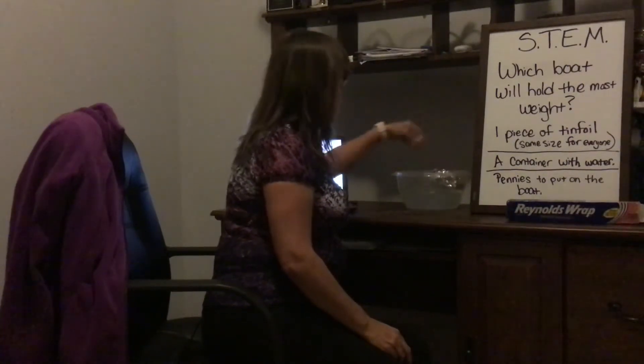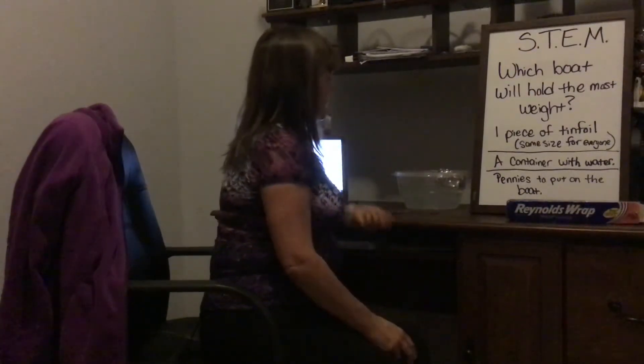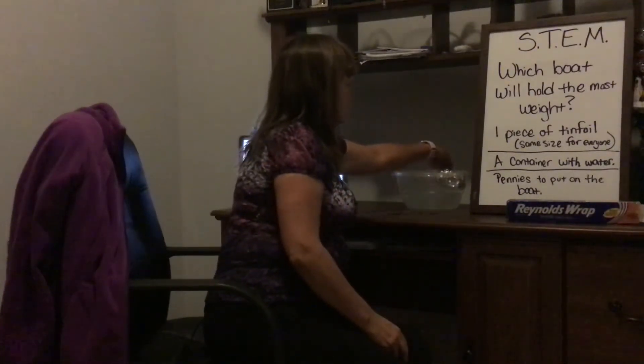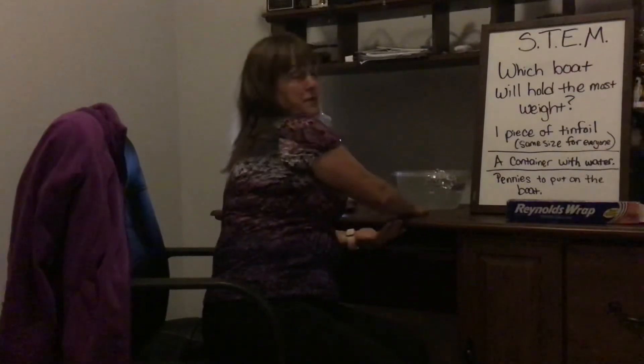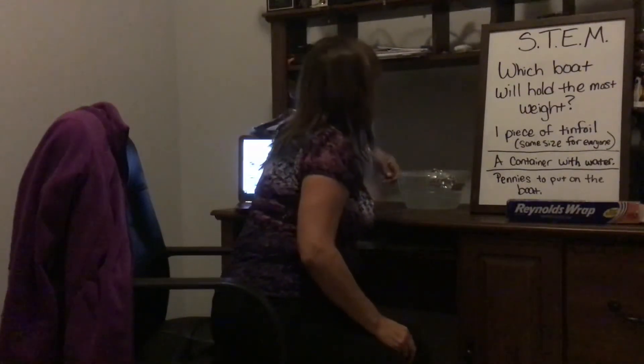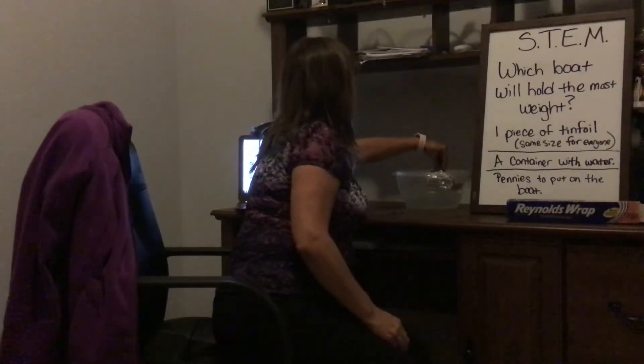After you're finished, everybody writes down how many pennies fit in their boat until it couldn't float anymore, and you see who the winner is. To make it a math activity, you can find out how much a penny weighs and do a multiplication to find out the total weight. You would count as you go.